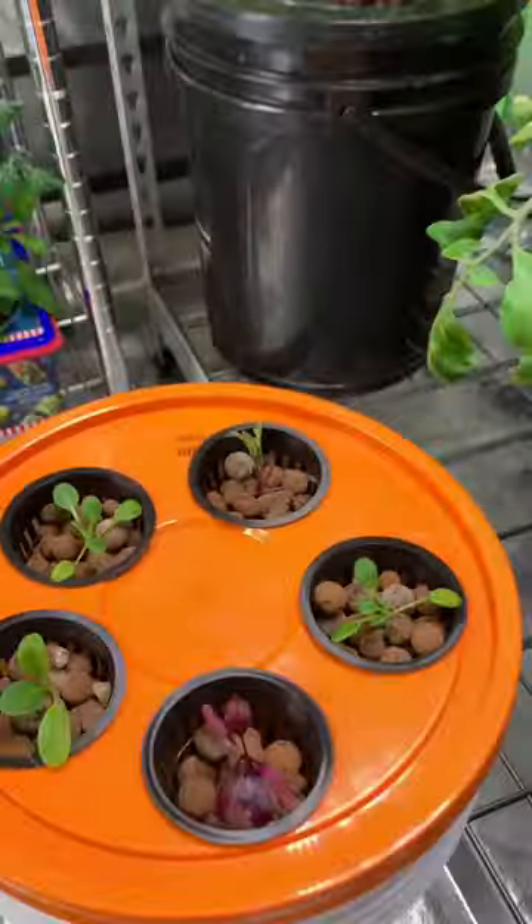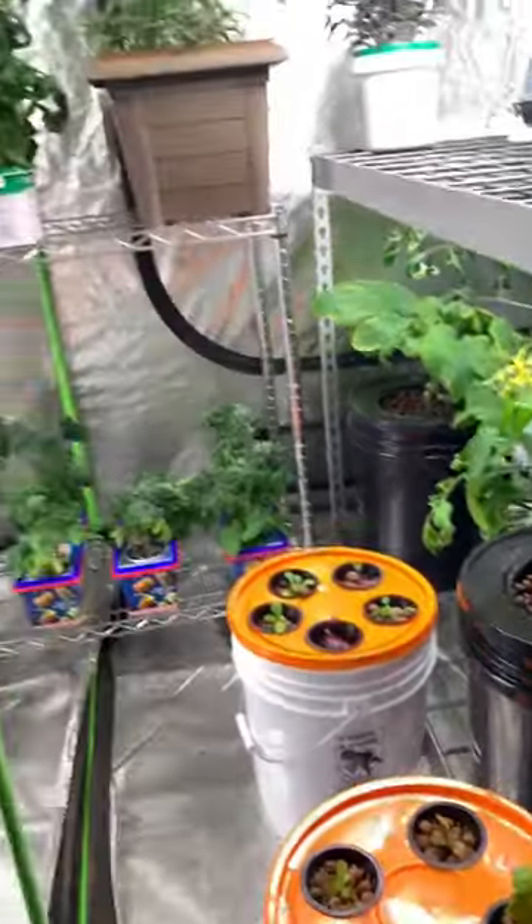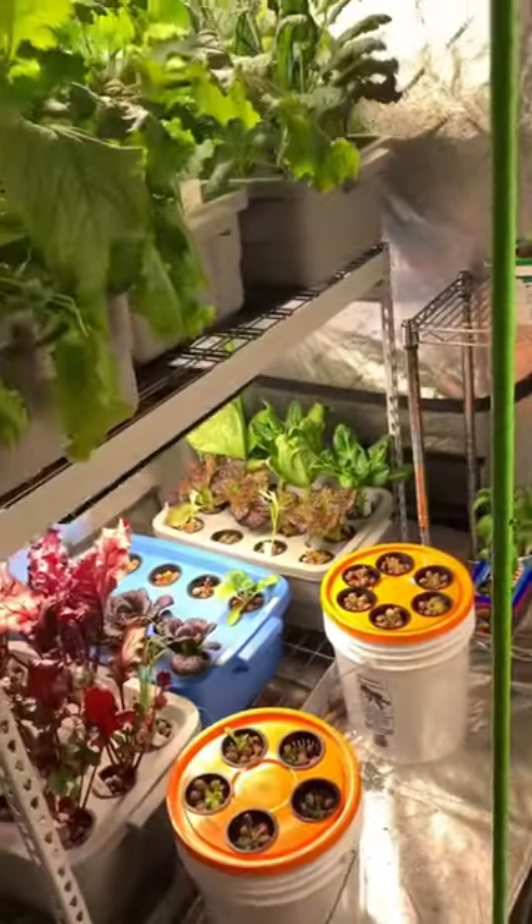This is called a Kratky hydroponic system. You don't need any air pump. As the water goes down, a space for oxygen is created. This is how you can grow naturally in a cost-effective way.